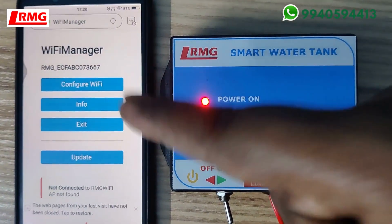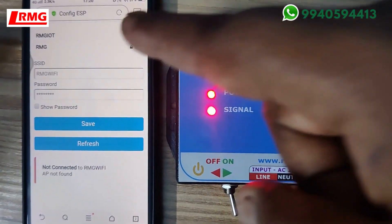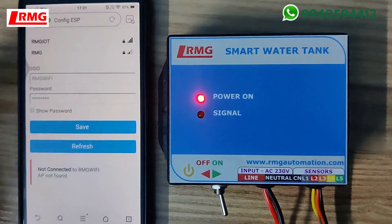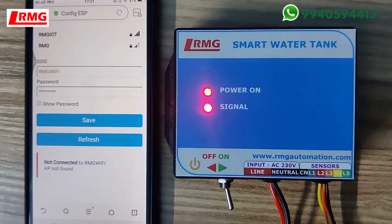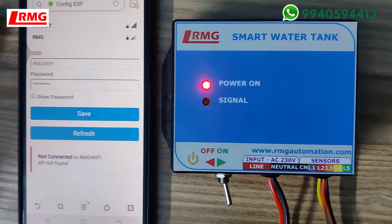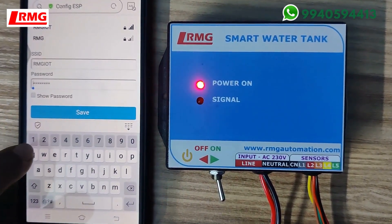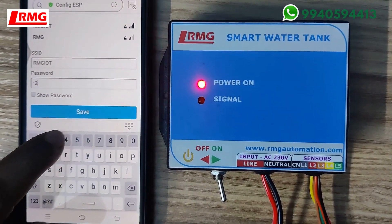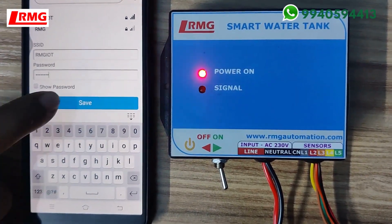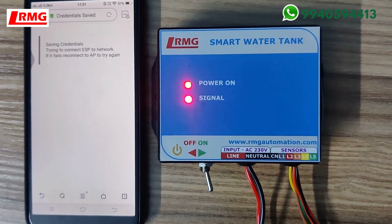You will get a page — just click 'Configure Wi-Fi'. Here you will be able to see the Wi-Fi networks available in the vicinity. In the place where you are going to mount this device, you will have a particular Wi-Fi, so that Wi-Fi SSID and password has to be typed here. Type your password and then press Save. As soon as this is done, you are connected with the RMG cloud server.